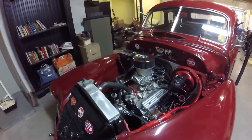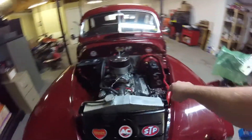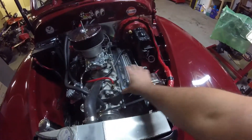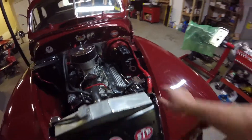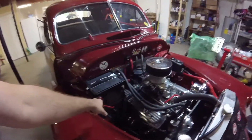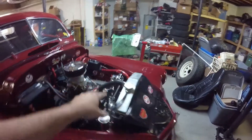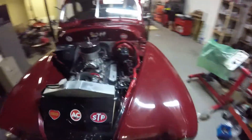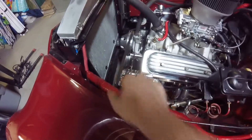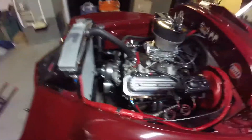First things first on this turd — I'm going to swap out the alternator bracket and move the alternator to a better spot. I hated the look of where it was anyway. What I'm going to do first is disconnect the battery, get the power off the car, then unhook the alternator. It's a GM one-wire, so I just take that one wire off the back, take off this one bolt, undo the belt, and slide the alternator off.